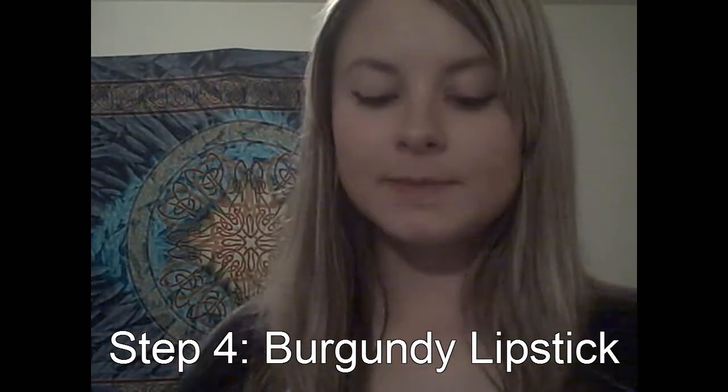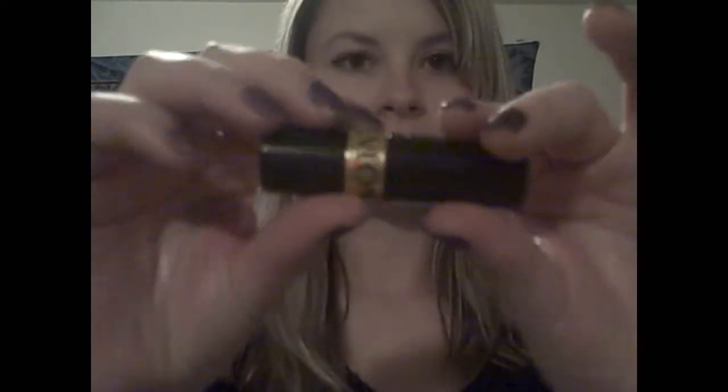Step four is the lipstick. Wine and burgundy lipstick is really in right now for fall, and it's going to take some shopping to find your perfect shade. The one I like is Revlon 640 Blackberry — it's a really pretty dark color. I don't like using lip liner, so I just go right in with the lipstick.